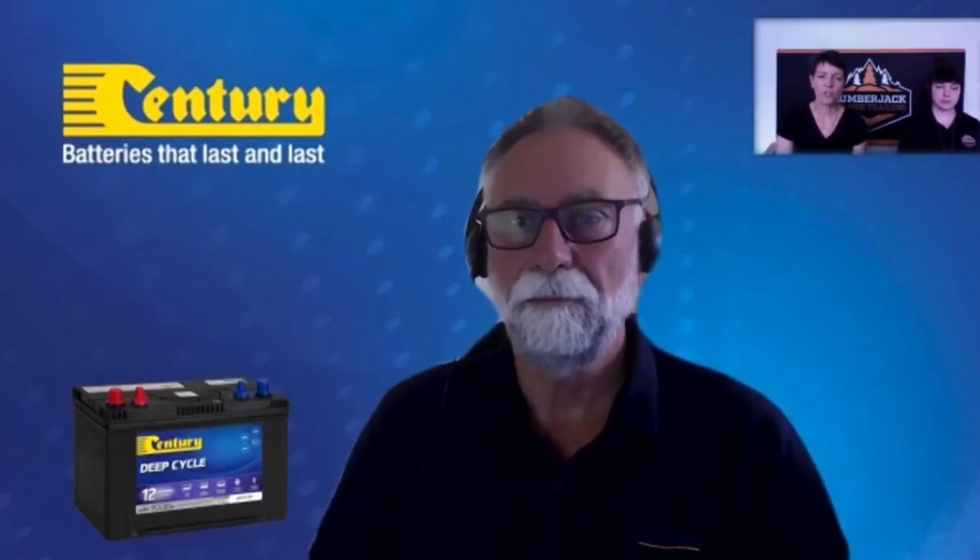How low should I let the batteries go before putting them on charge? Ideally around 12.45 to 12.5 volts — that's the optimum area to start recharging. We don't live in an ideal world, so sometimes off-grid on cloudy days they might get down to 12.2 or 12.3 volts. The key is: as soon as you get the opportunity, recharge those batteries. Don't go home and store them in a low state of charge.